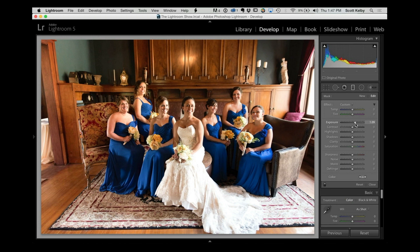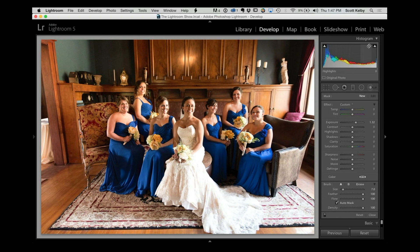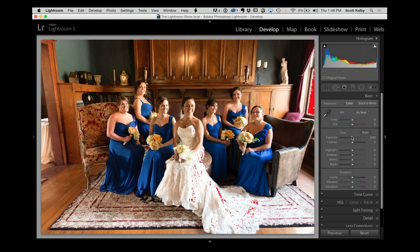The highlights are pretty bright in this image — let's look at those. Part of her wedding dress is clipping, and that's an absolute no-no. You can't fix the window from clipping since that's the sun, but you should not be clipping the wedding dress. Go to the basic panel, take the highlights back just a little bit — boom, they're gone. Now you have detail in the highlights.